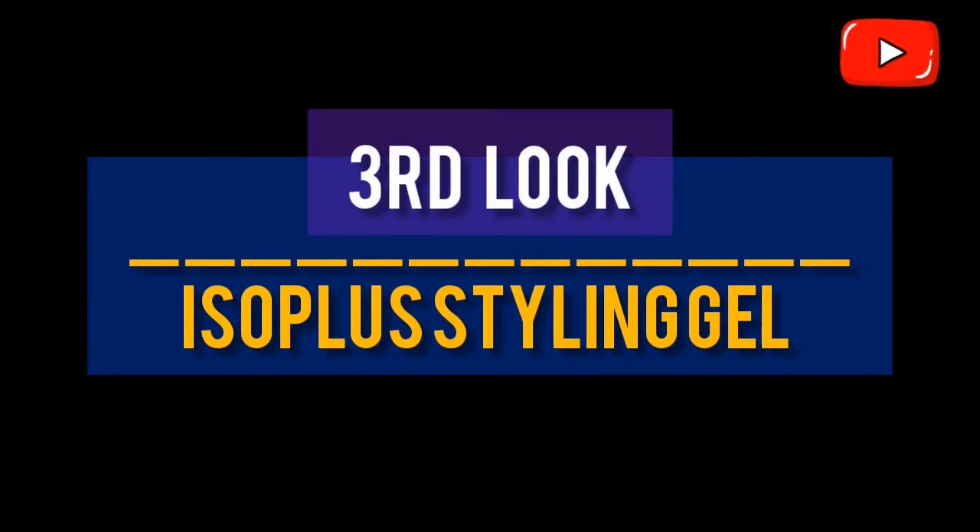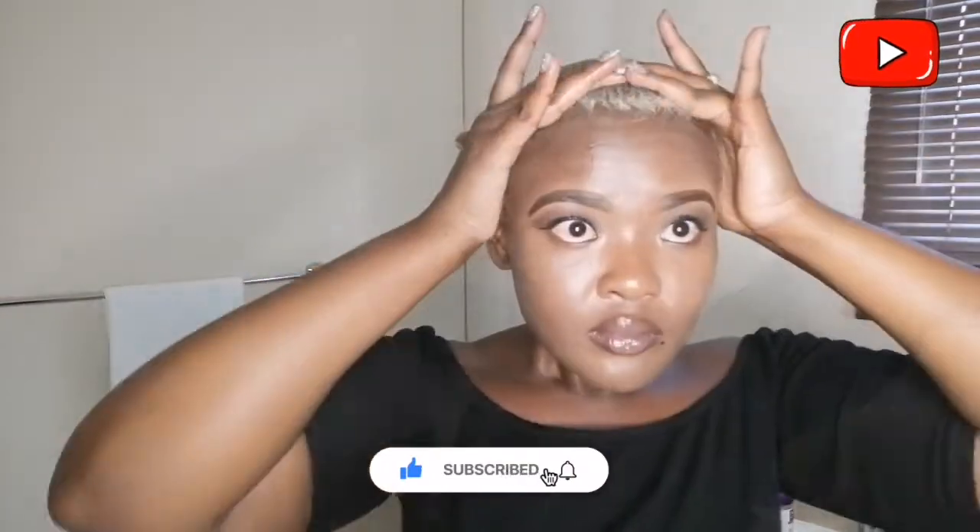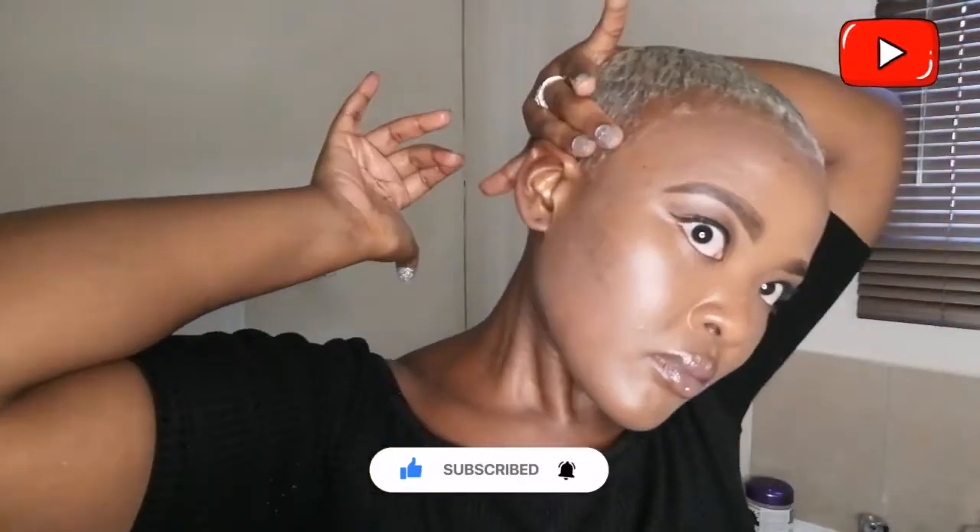My hairstyle will go on to look like this. Now for my last look, I'll use my Isoplus to layer the rest of my hair. I'm simply using a comb to guide my hair towards the direction I want it to lay, still using the tips of my fingers. With this hairstyle, I'm simply laying my hair in the direction in which it naturally grows. Let's try to keep it neat.